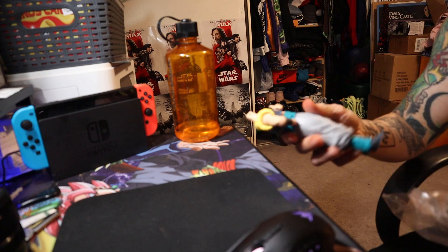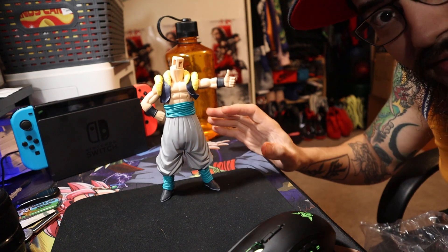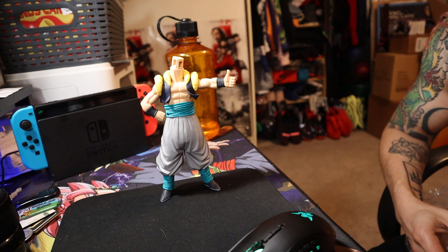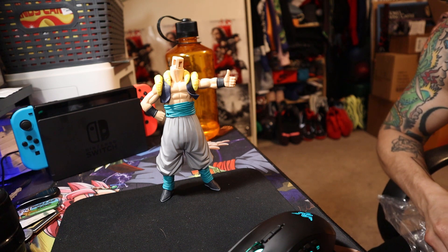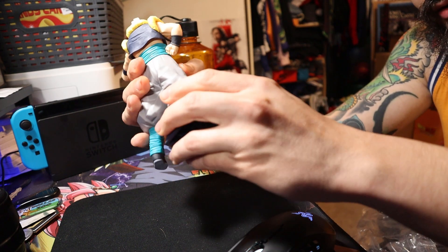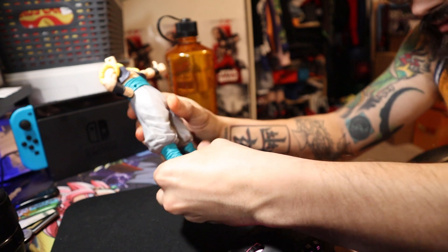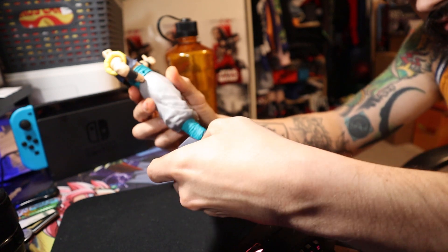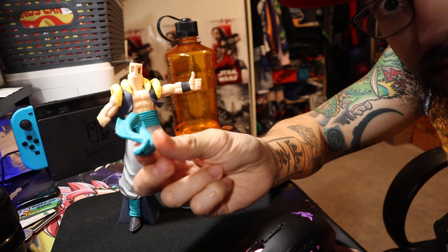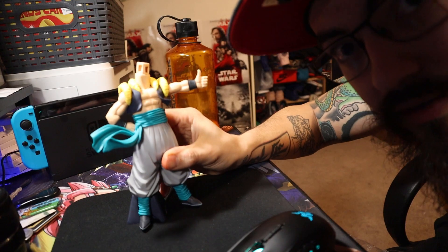The one thing that always worries me about these statues is the base. It's a little lighter than I thought it was gonna be, to be completely honest, but that's okay. My worry is usually the base of these figures because some of them do come with these little blocks that attach to their feet but they're not very reliable. It's on the lighter side so it shouldn't be an issue. Next we're gonna attach his little belt — belt attached, looking real fly.